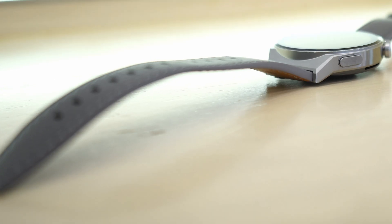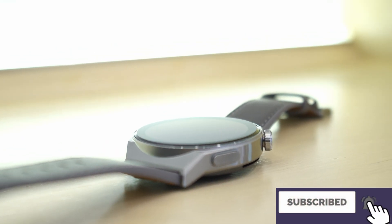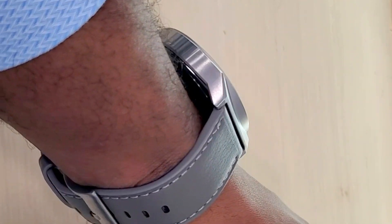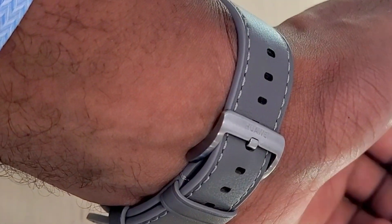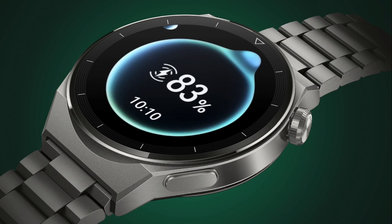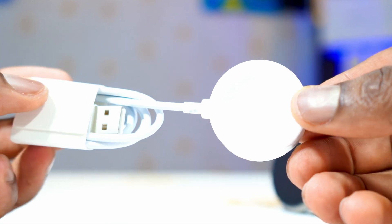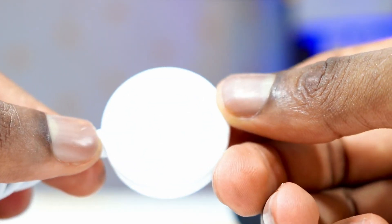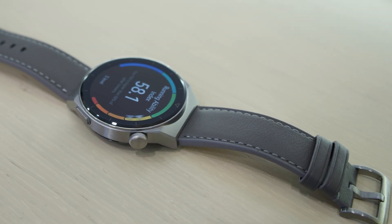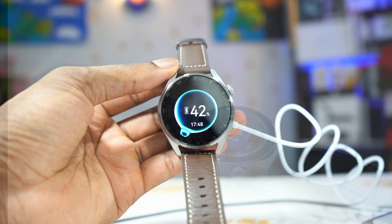For battery life, it is still one of the best in the market. For my usage, I was able to get sometimes 5 to 6 days depending on intensity, and my brightness is always at maximum. When the battery runs down, you can charge the watch wirelessly with the beautiful wireless charger that comes in the box. Unfortunately, it's not fast charging — it takes a long time to go from 0 to 100%, and if you're charging it in a hot environment it's even slower to charge.